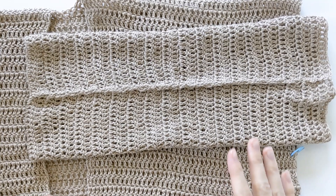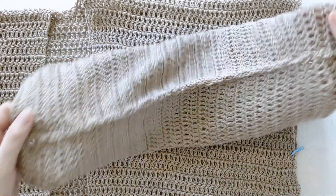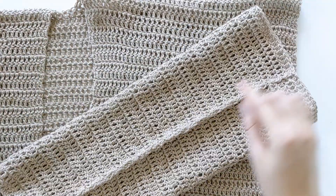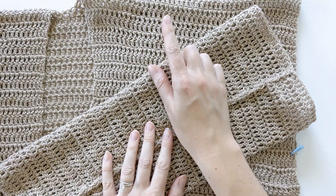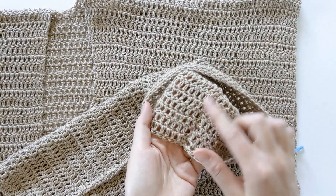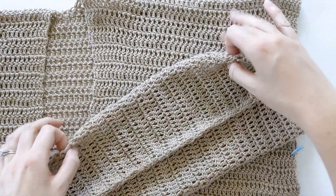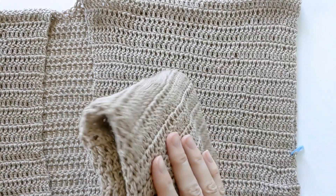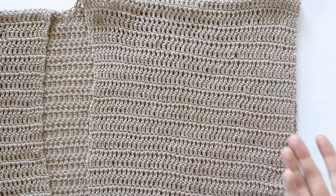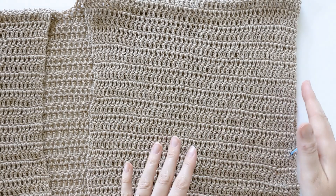I just finished seaming my rectangle together to create a sleeve, and you should have something that looks like this now. When we go to seam the sleeve into our cardigan we will flip this inside out so it'll hide the seam. Once you have completed this sleeve, go ahead and do the same to the other rectangle to create your second sleeve, and now we're going to be seaming the front and back panels together.